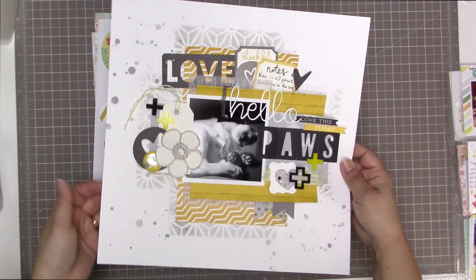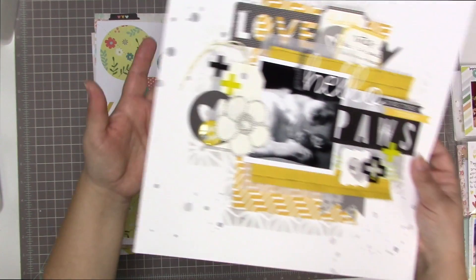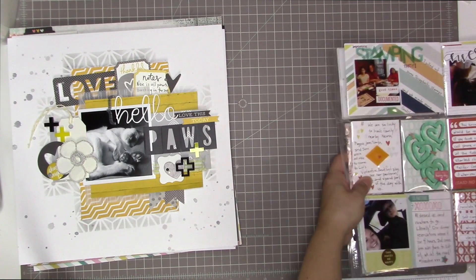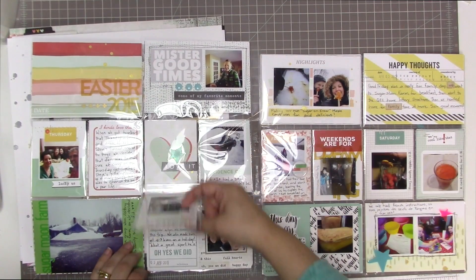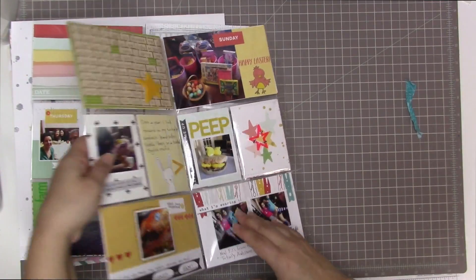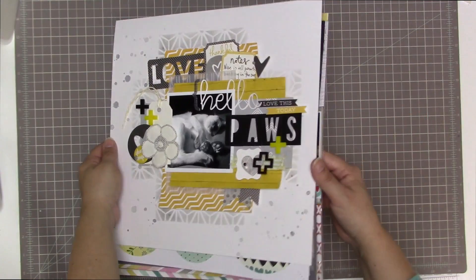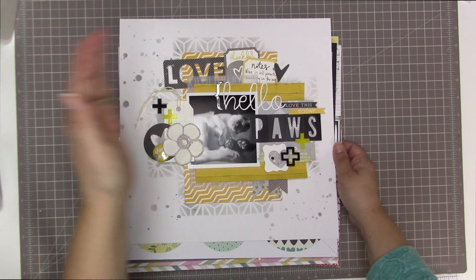This is a layout I did today using the Good Day Sunshine kit — there's no process video for most of these, but there is a share video. There is a process video for this one, which is called 'Pause,' using the Good Day Sunshine kit. This month I also created three pocket pages, including one that has a flip part to it. So these are all of the creations I made during the month of March, which actually ran from mid-March to mid-April.